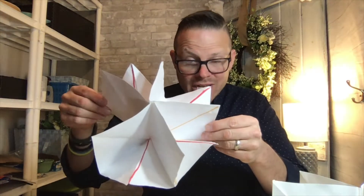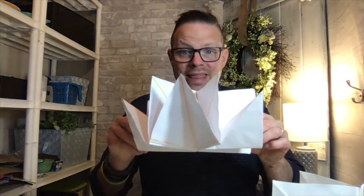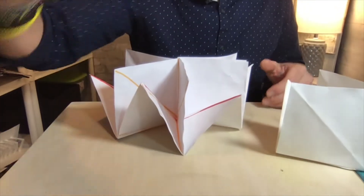Hello fourth grade and welcome back to your grade level project. Last week when I saw you, we started this paper project, and today we're going to move on to part two. A lot of you got about this far, and I know if you're home, a lot of you were able to bend the paper, so that was fantastic. I'm going to move you down here just to review.